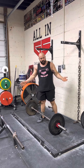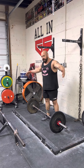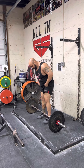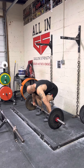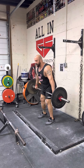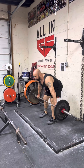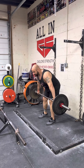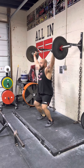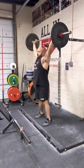I can do the same thing for some sort of snatch as well. So I would work on snatch grip RDL, snatch grip pull, snatch grip hang snatch, and then overhead squats. So I'm going to take my grip out a little wider. I can do the snatch RDL, snatch pull — and then overhead squats.